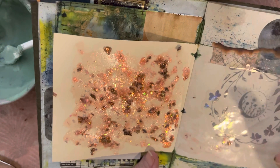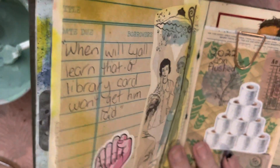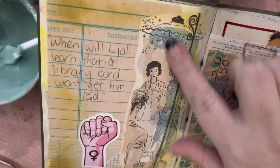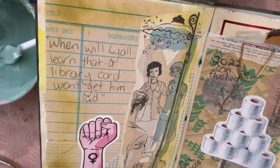A bit of washi tape, a moon sticker, and a holographic sticker here. This is from a vintage book — a combination of vintage images and some stickers.